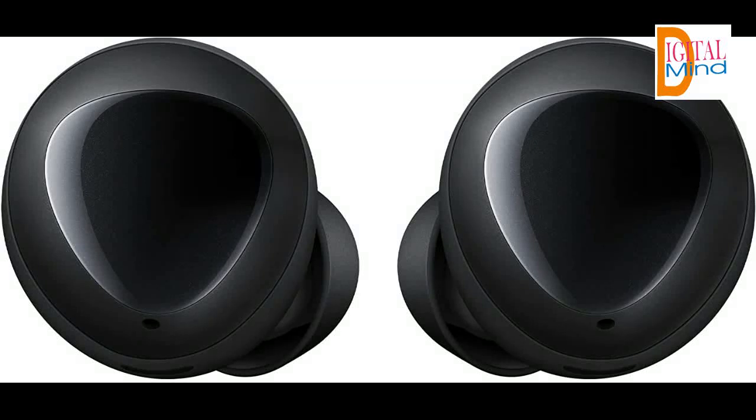Premium sound tuned by AKG — an optimized driver offers substantial bass, while a volume driver gives you a wider range of sound.